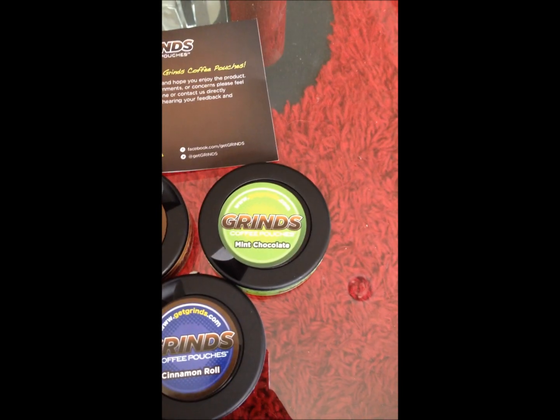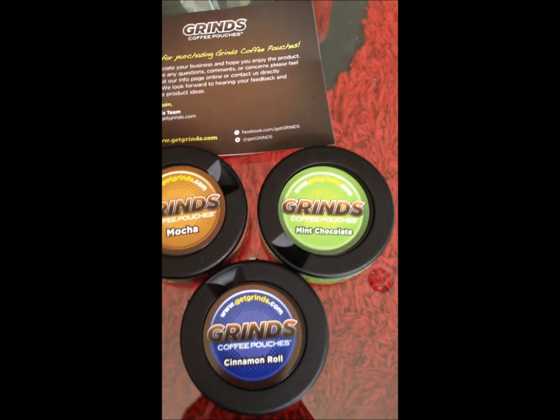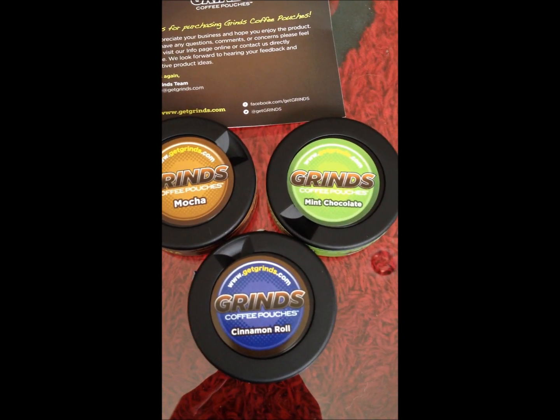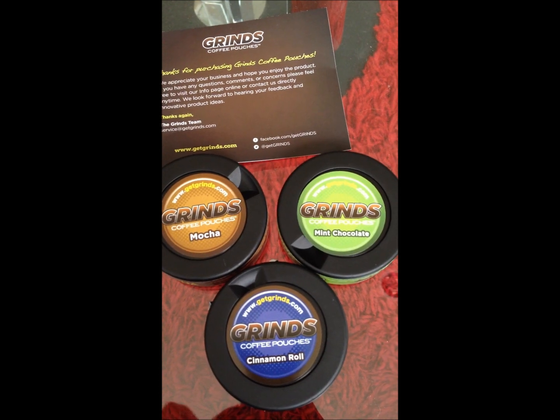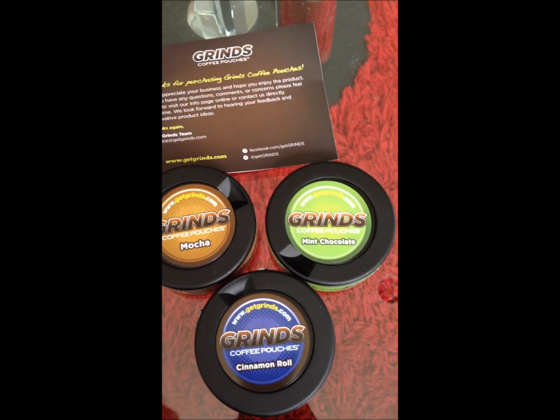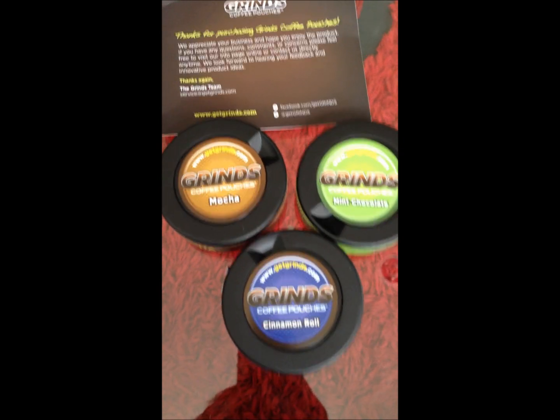They come in three flavors: cinnamon roll, mocha, and mint chocolate. This is a variety pack that I bought — it's a sampler, you get one of each flavor. I believe when you buy the other flavors they come in packs of threes, but it's probably a good idea to get the variety pack and see which one you like best.